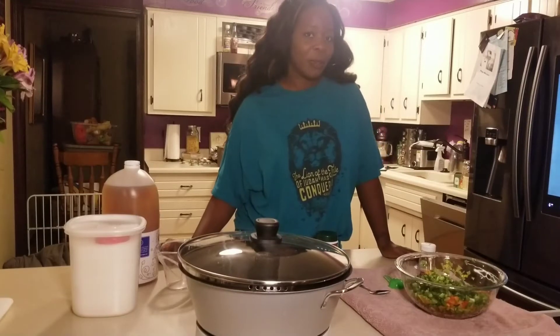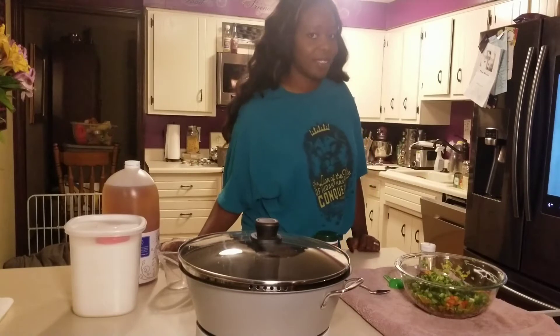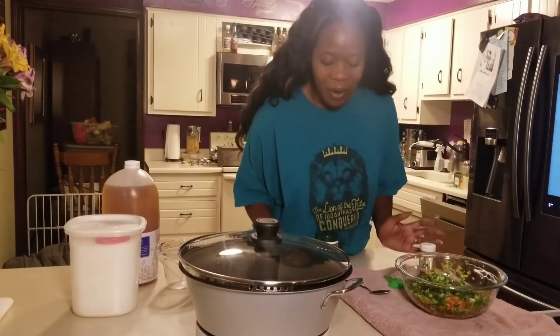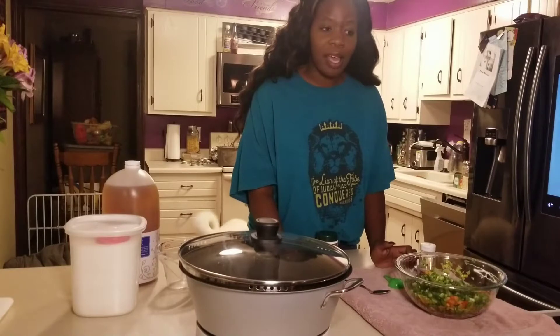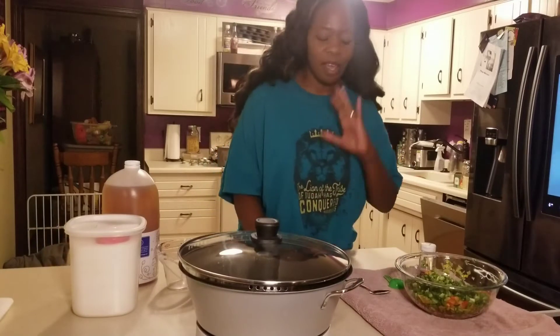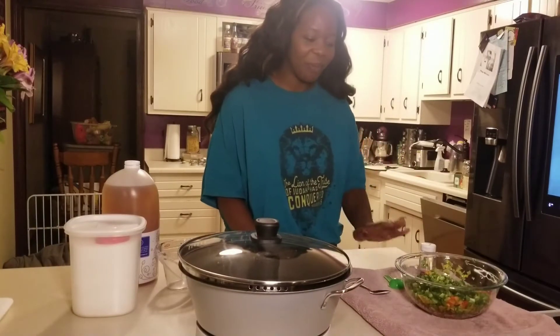Hi loves, welcome to Titi's Urban Pantry. I wanted to bring you along with me as I make some festive pepper jam. I've made this before and it was phenomenal. I got the recipe from the channel Best Yet Journey, and I believe she got it from Sutton Day's channel, but I made it and we loved it and we didn't have that much.